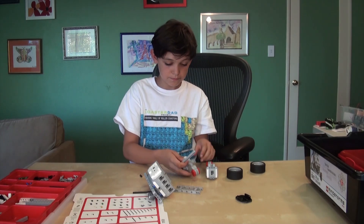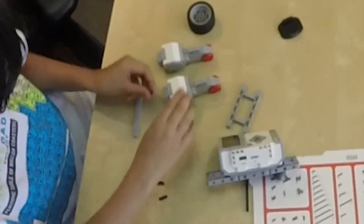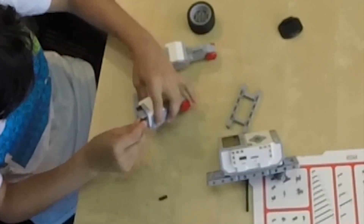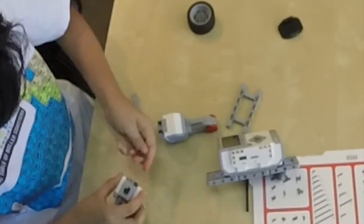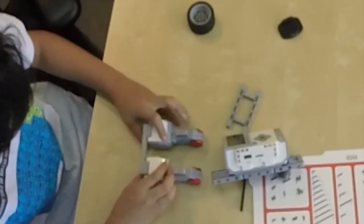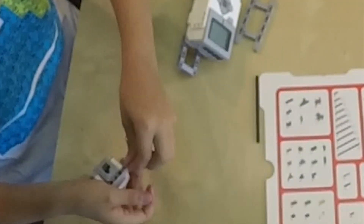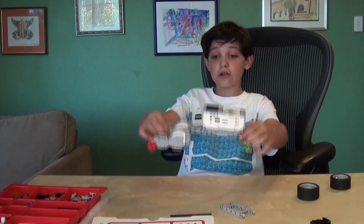The next step is that you take these and line them up side by side. You make it so one of these pieces fits them. Then you take some of these black pieces and put them in. You then take this and attach it into there — you can take two and go right here. Then you just stick them together, and here is your full frame for the robot.